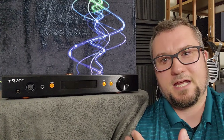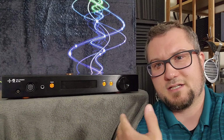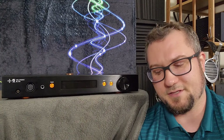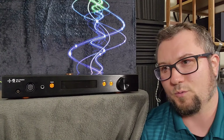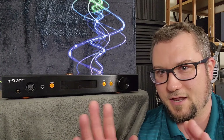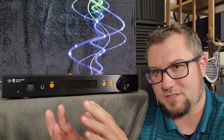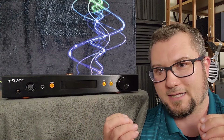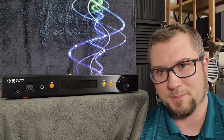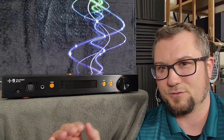Starting with the perceived frequency response: the frequency extension in both directions — meaning both to the bass and in the treble — is not so great. It's really one of the weaker amps I've heard at any price in that regard. Both the sub-bass and the air frequencies are rolled off a little bit and pulled back in the presentation relative to the rest of the frequency spectrum.